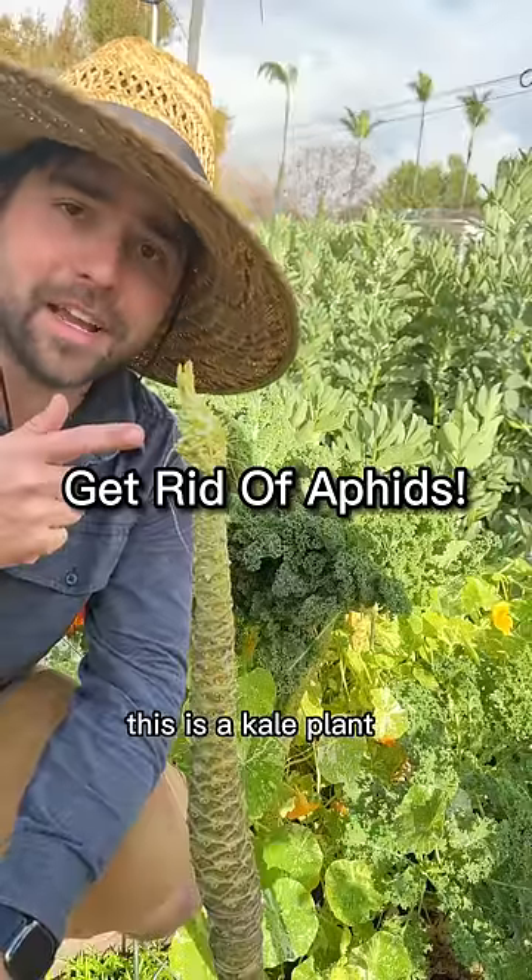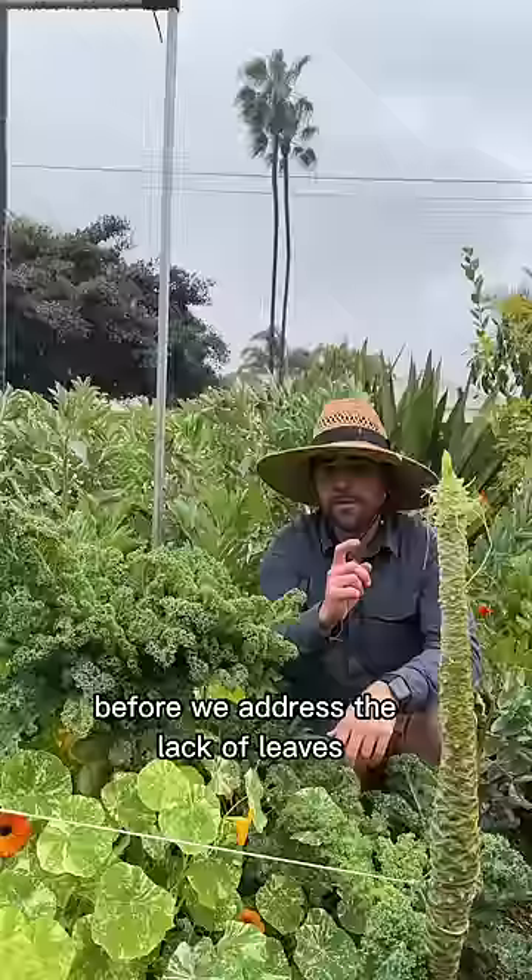Believe it or not, this is a kale plant, and the reason why it looks like this is because of aphids. Before we address the lack of leaves, let's talk about why aphids show up in the first place.